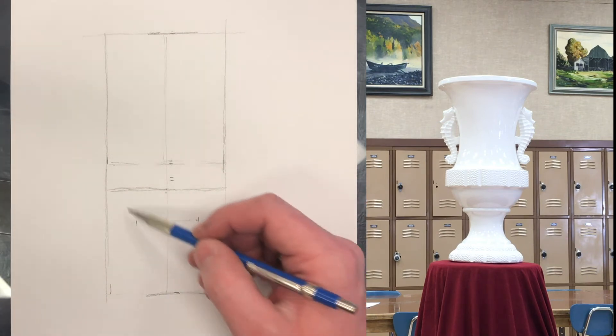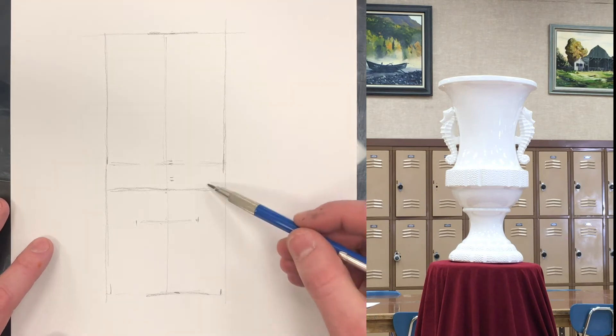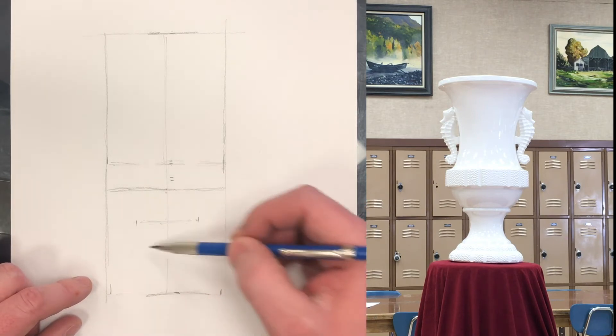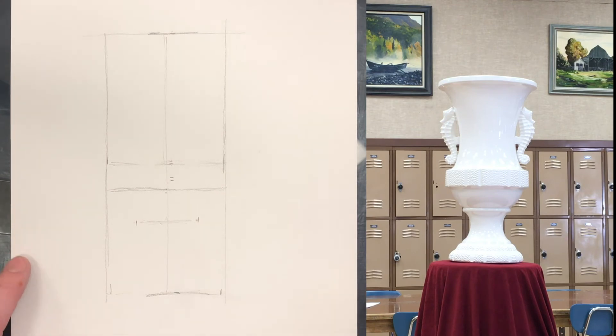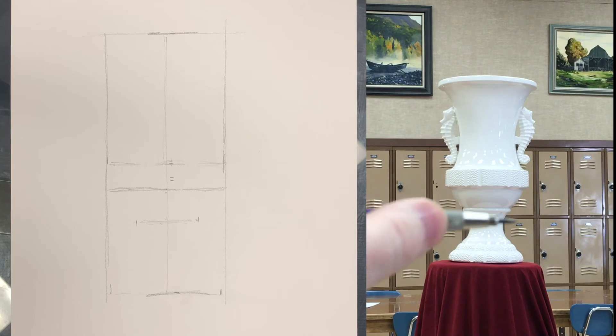I'm going to be tempted to put that circular base in here, but I'm not worried about that right now. Now let's figure out some of these other shapes down here. We can assume where these things are going to be and get pretty close, but we want to give ourselves another major landmark. If you're maybe thinking ahead about what you might measure in that bottom half, I'm going to measure the narrowness of this part of the base.